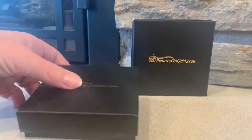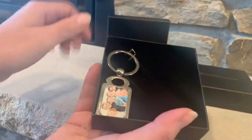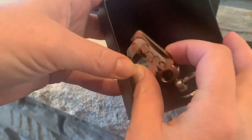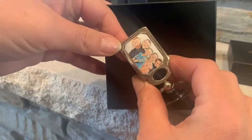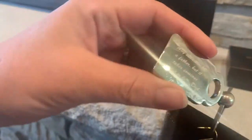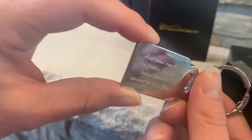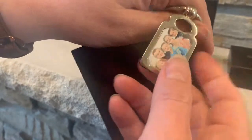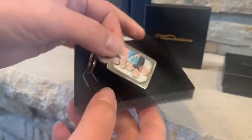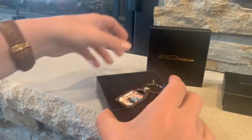So today we're going to open up — we've got two different items from them. The first one is this keychain, it's a photo keychain. You can actually customize both the front and the back. I chose to put a picture of our kids on the front for my husband, and on the back you can see the engraved wording. It's stainless steel, really nice quality — heavy duty, solid, not going to bend or break easily.